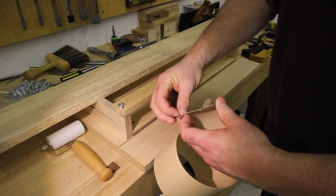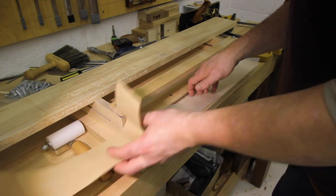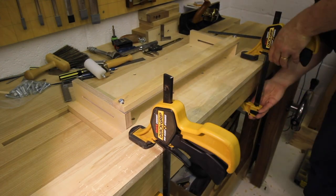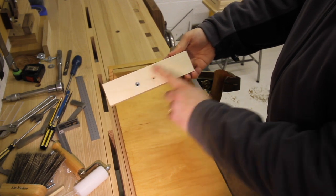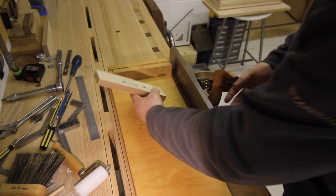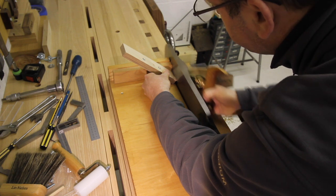Now it's time to add the slick strip, which is an adhesive-backed flexible plastic film with low friction, enabling the plane to run along really easily along the front of the shooting board. You have to wrestle with it a bit, then once you've lined it up you can roller it down, and cut the strip to its final dimensions with a scalpel. I clamped it overnight just to make sure it was stuck down.